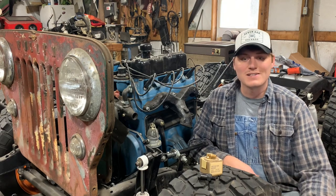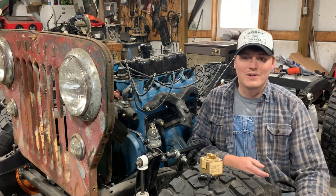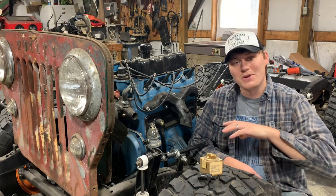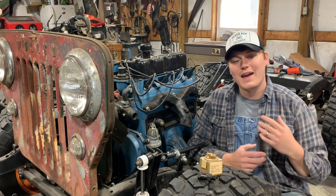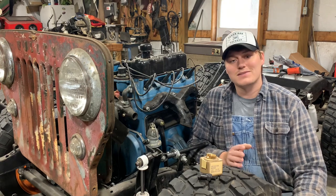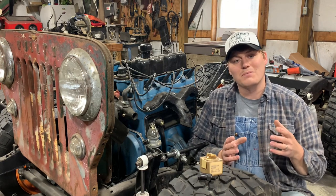PCV stands for positive crankcase ventilation. Now why do we need to vent our crankcase? As the engine runs, gases do build up in the crankcase and they have to go somewhere. If you sealed up an engine with no exits for those gases, they're actually going to build up so much pressure you're going to start blowing gaskets.